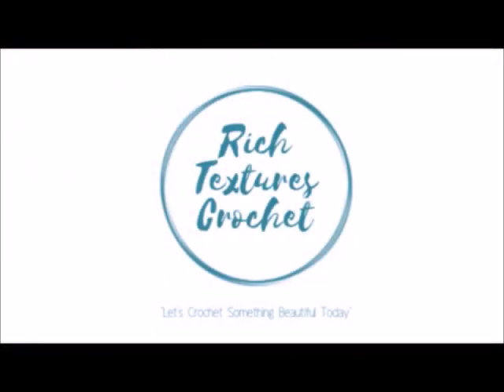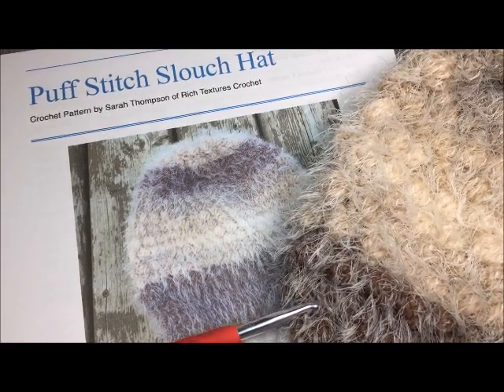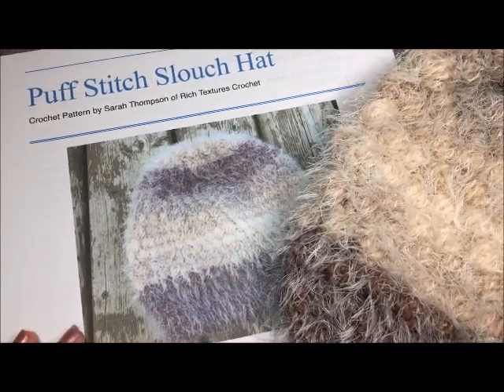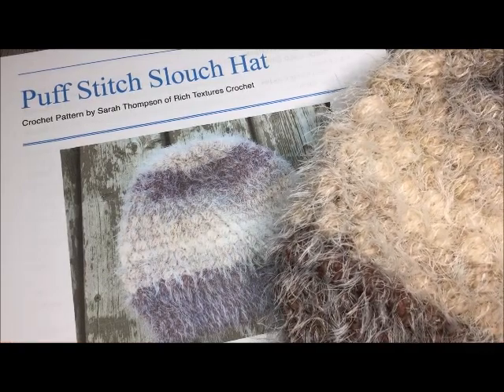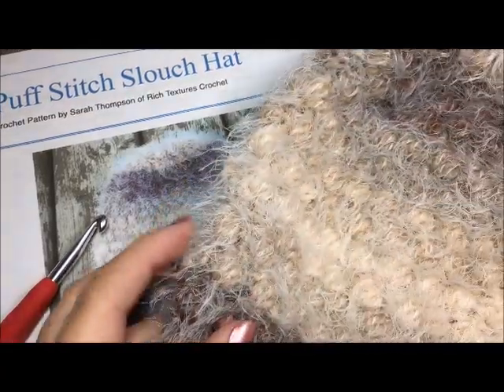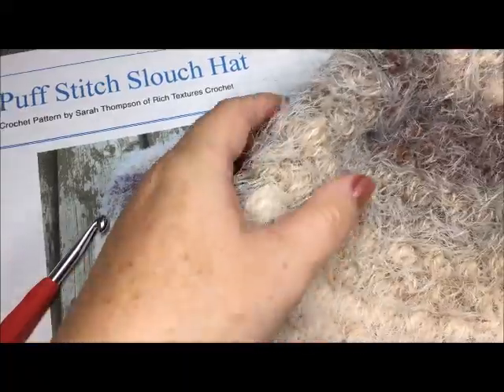I'm Sarah and welcome to Rich Textures Crochet on YouTube. Let's crochet something beautiful today. Hello everyone and welcome to Rich Textures Crochet on YouTube. Thank you so much for joining me here today as we learn how to crochet the puff stitch slouch hat. While you're here please take a moment to subscribe to my YouTube channel and also check me out across social media.